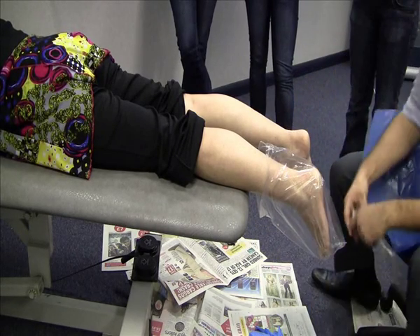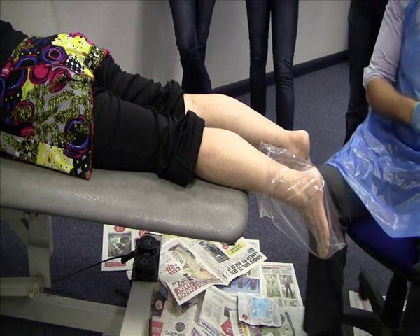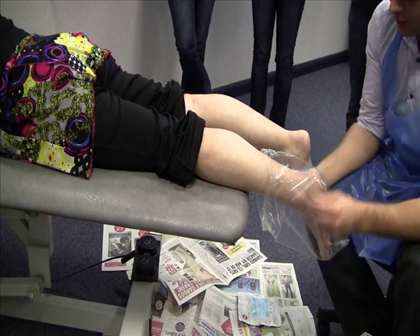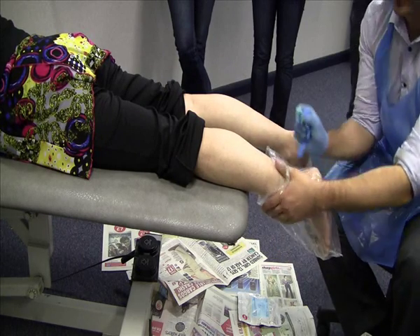Bring your bowl a bit closer so you don't have to stretch so far. Gloves on, and use a clip — this helps hold the sock onto the foot. It will click around the dorsum of the foot, starting medial to lateral. Just from the high point of the arch, clip it onto the foot.